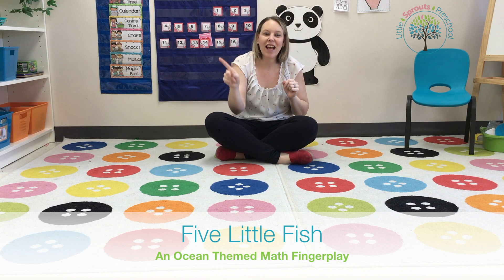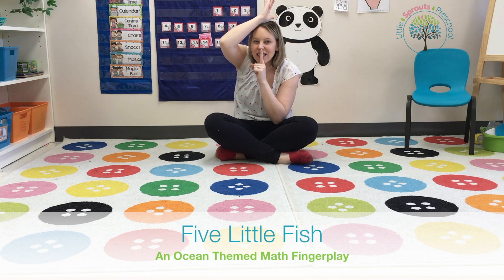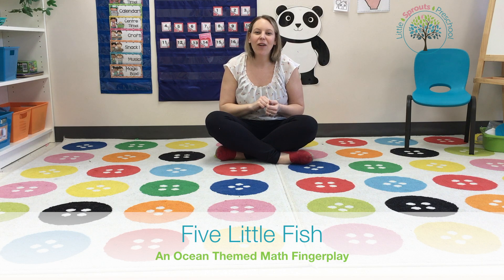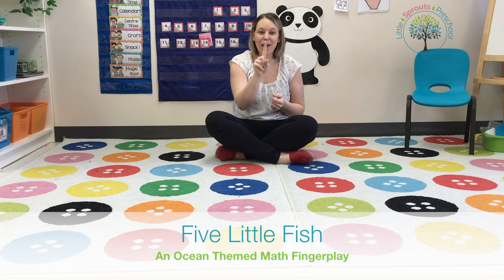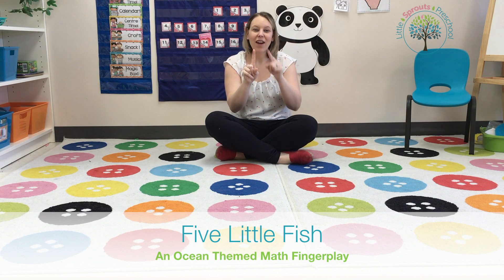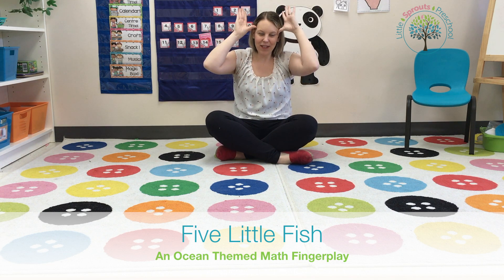Along came Mr. Sharkey, as quiet as can be, and snapped one fish right out of the sea. We had two, one went away — how many do we have left? One. One little fishy swimming in the sea, teasing Mr. Sharkey, you can't catch me!